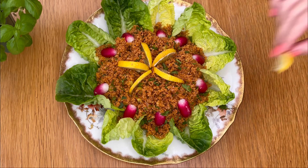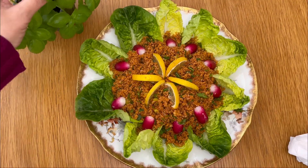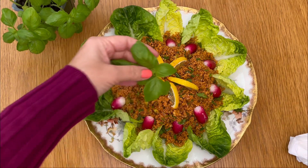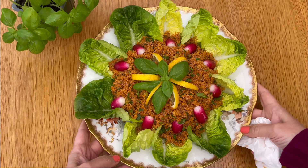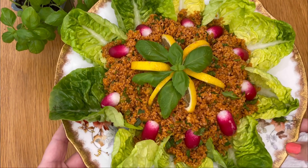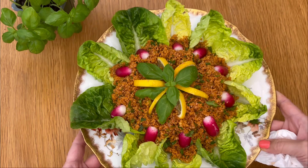All you need are a few simple ingredients and a little bit of time, and you will have a mouthwatering salad that's bursting with flavor. So let's get started and I'll show you how to make the perfect kısır that should impress your friends and family.